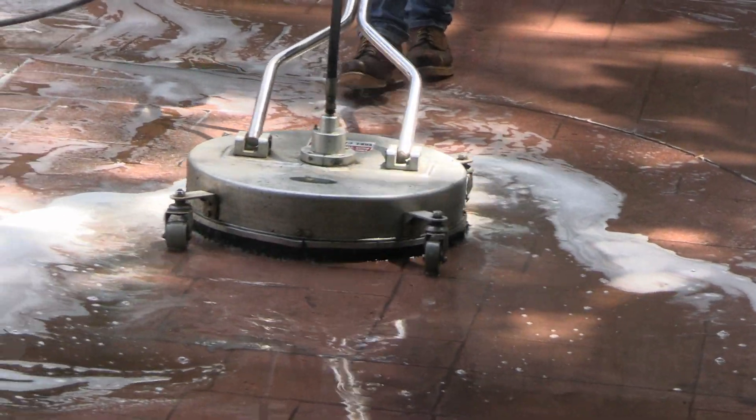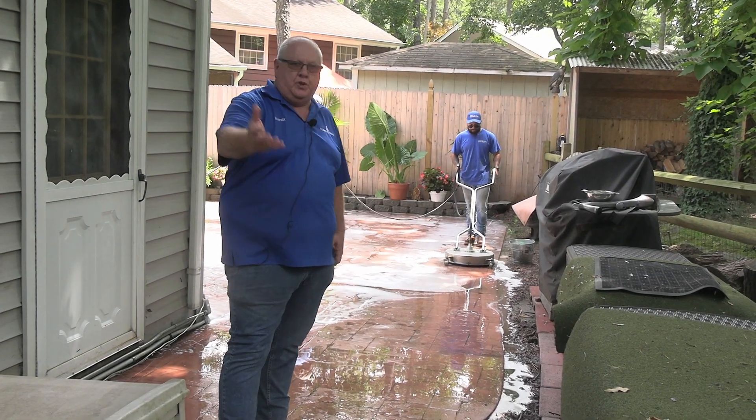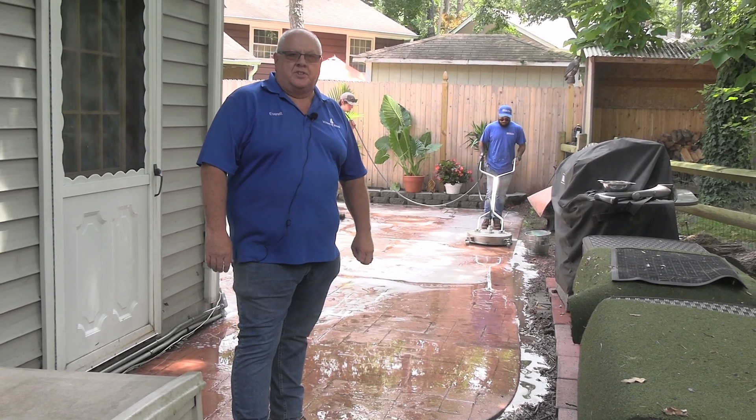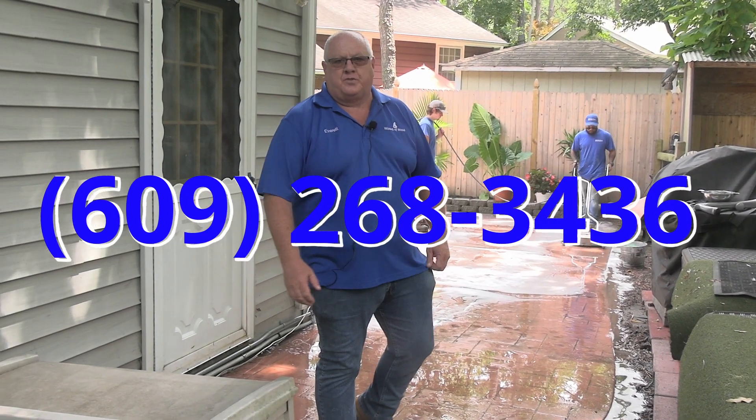So that's the plus in Deck Restoration Plus. I hope you enjoyed the video. If you need your pavers, your stamped concrete, or anything restored, please give us a call at 609-268-3436. I'm Everett Abrams, the Wizard of Wood. Thanks for watching this video.